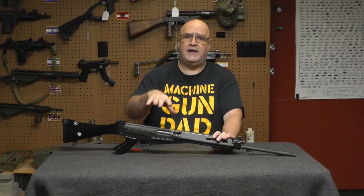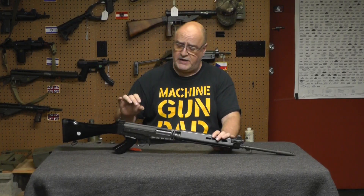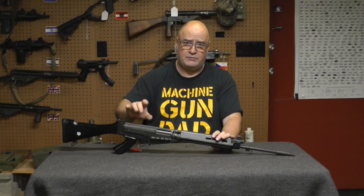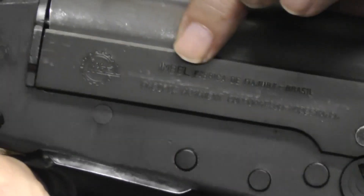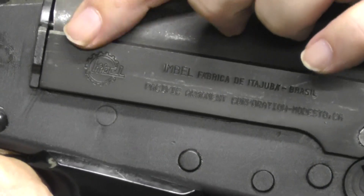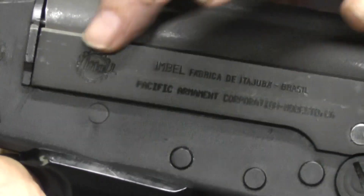So how do you find an M444 versus somebody's home build? Because when IMBEL receivers were brought in, they were not marked M444 — they were just marked as I'm going to show you. An IMBEL receiver from that time period is going to have this marking on it — the IMBEL marking. And if you're lucky, you've got a good one, it'll have the gear on it. As a matter of fact, I think all the IMBEL semis have the gear on it.